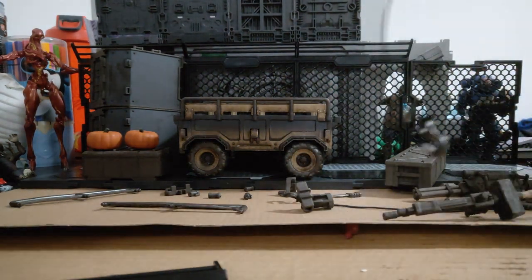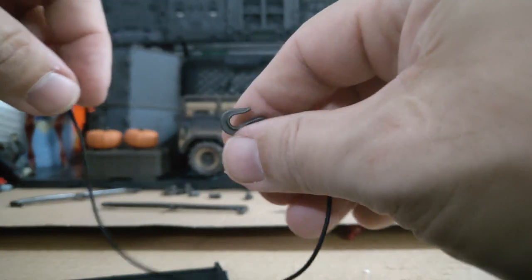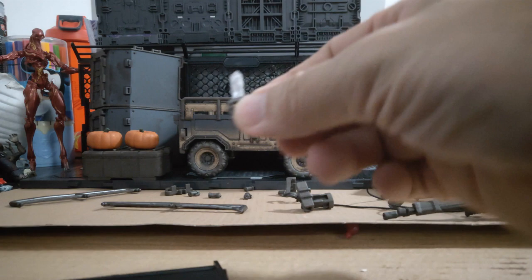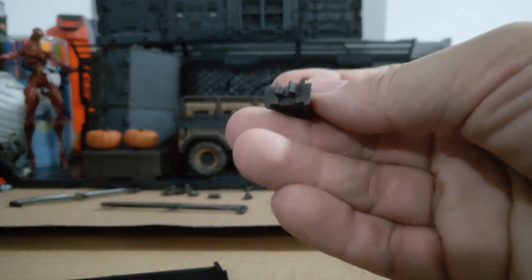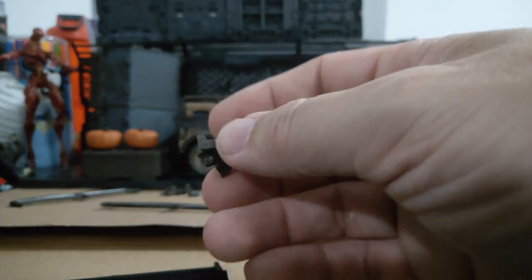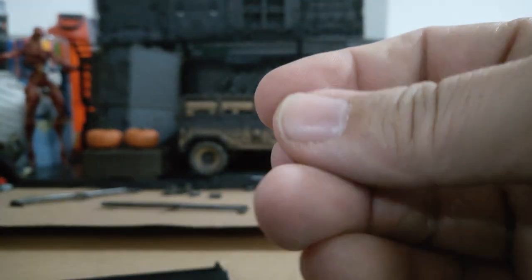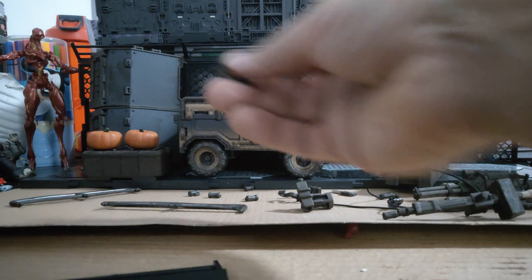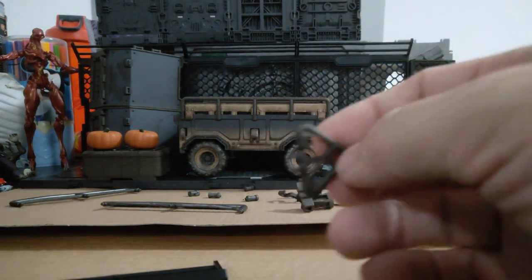We also get two bungee cords with hooks on both sides, a combat knife which is nice, another hook for towing, four grenades, and another attachment for towing or being towed.